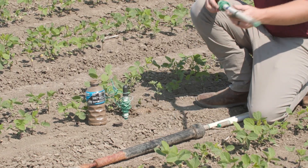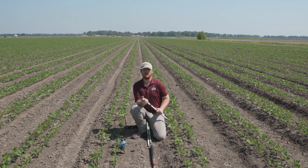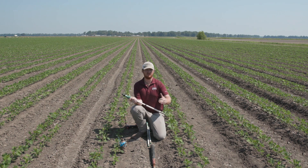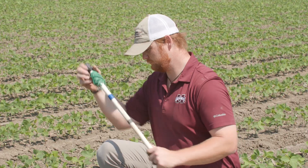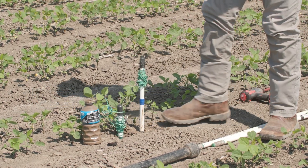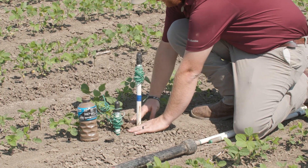I'd like to state again the importance of making sure that you have the correct etching or marking on your probe to the correct depth. When we put these sensors in, we don't want any opening at the bottom of the sensor — nothing where water can collect towards the bottom. We want to ensure proper placement. As we did with the 6-inch sensor, we now want to pack in the soil around the sensor to prevent any openings and air pockets.